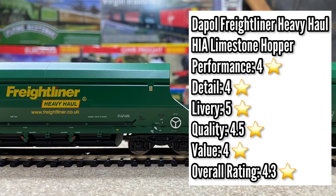Value: I purchased these from Hattons on sale at £25, but the full RRP is around £35 — so a £10 reduction, which is great. However, I think it's still a little bit steep. I think £20 would be a more suitable price for what you're actually getting, but at the £25 mark it's a step in the right direction from the full RRP. That brings us to an overall rating of 4.3 stars out of 5.